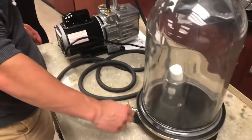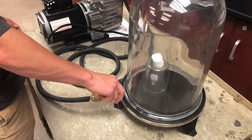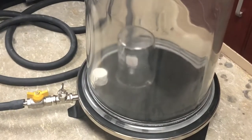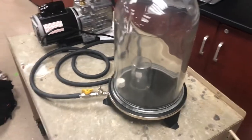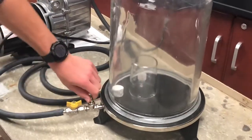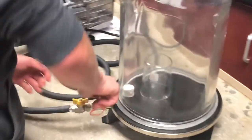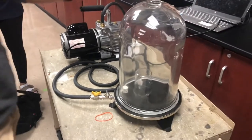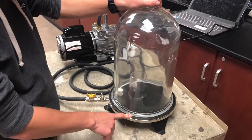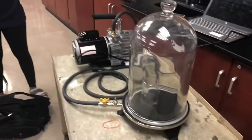Now I open the valve. As you can see the marshmallow gets quite smaller. Once all the air is out you can take the marshmallow out — it has shrunk from what it was before.